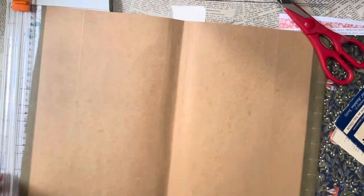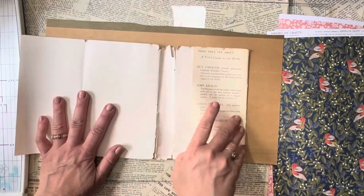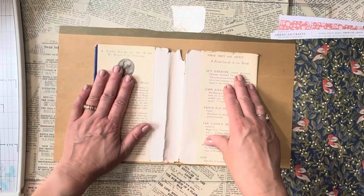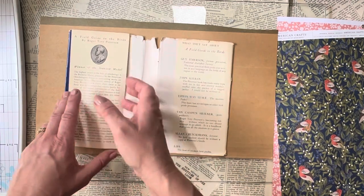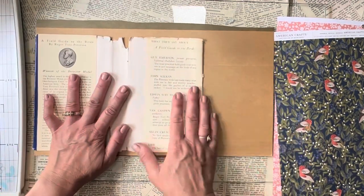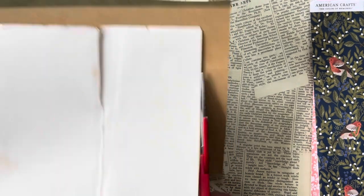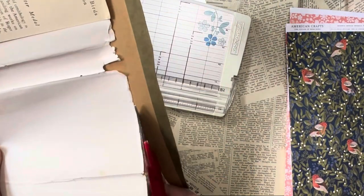I don't measure much — especially in projects like this I find it more relaxing to just make as I go. I'm simply going to measure the book jacket next to the file folder and cut. Even though this is a legal-sized folder, it's not going to be long enough to line the whole inside of the book jacket, so I have to decide which flap I'm going to keep as an organizational piece and which one I'll use as a pocket. I'll lay it on top and cut it to size — I don't think precise measuring is necessary as each book jacket will be different.